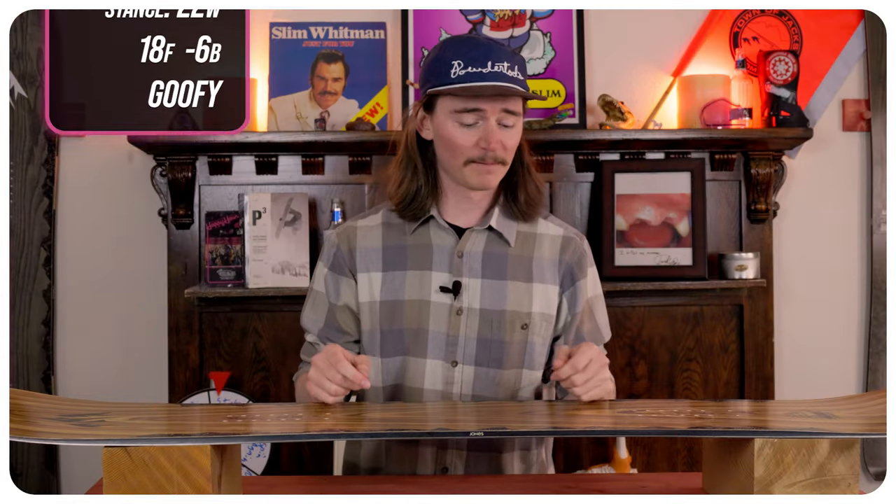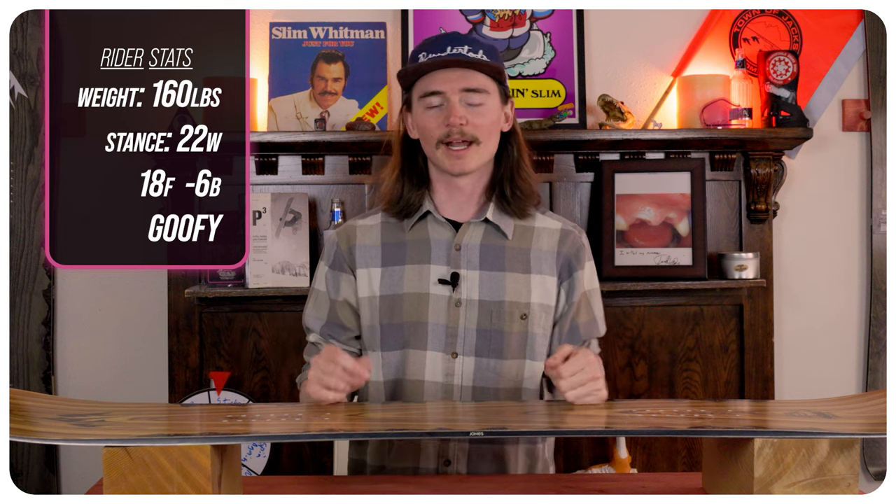I rode this board at Copper Mountain, Colorado on a sunny day where it was icier in the morning and then turned out to be spring conditions where it softened up and got a little bit creamy out there. I used my Ride Fuse boots and Jones Mercury bindings.